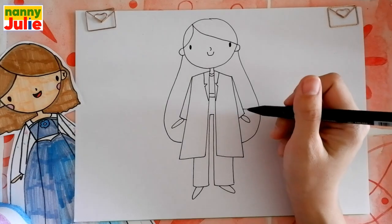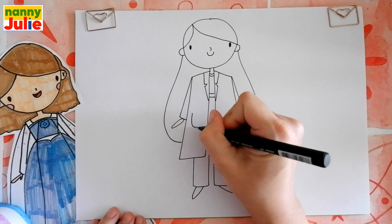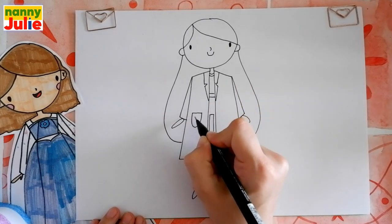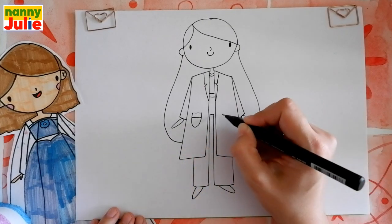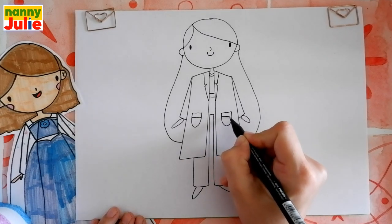Now let's add pockets on the medical gown. U-shape over here and two horizontal lines on the top of the pocket. And the same thing on the right side: u-shape and two horizontal lines.